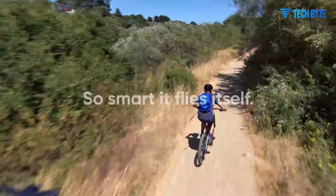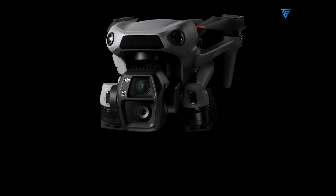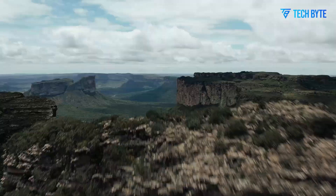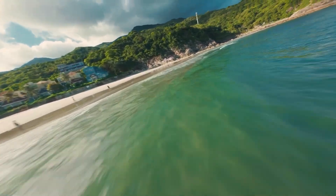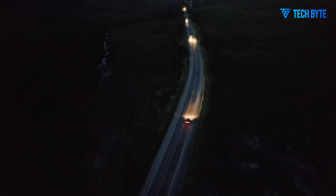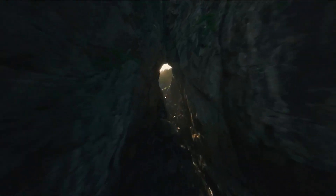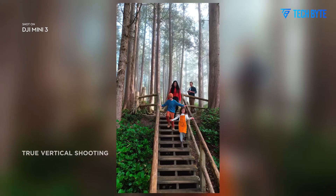In conclusion, the DJI Mini 5 Pro looks poised to deliver significant upgrades over its predecessor, offering enhanced camera capabilities, improved hardware, better battery life, and faster charging speeds. The potential inclusion of OcuSync O4 Plus and LiDAR sensors only adds to the excitement surrounding this drone. While we'll have to wait for official confirmation from DJI, the leaks and regulatory filings suggest that the Mini 5 Pro could be a must-have for drone enthusiasts and content creators. With its advanced features and competitive pricing, the Mini 5 Pro is shaping up to be one of the most exciting drone releases of the year. Keep an eye out for further updates, as DJI is likely preparing for an early reveal that could surprise us all.